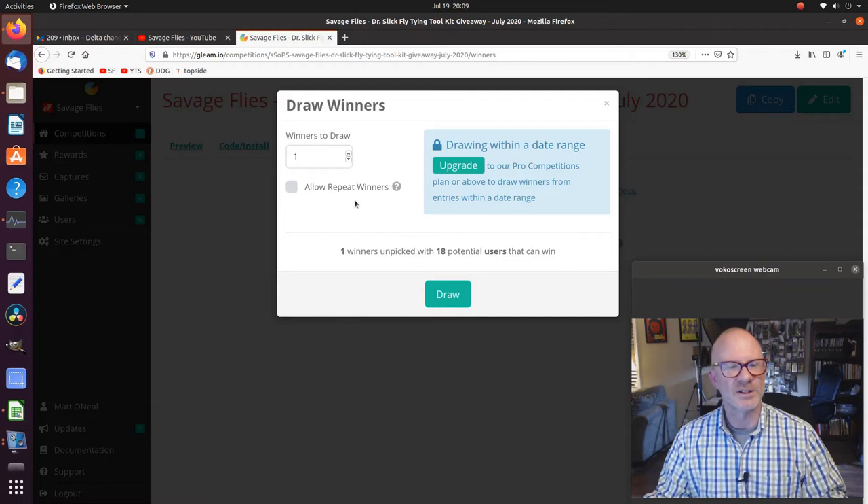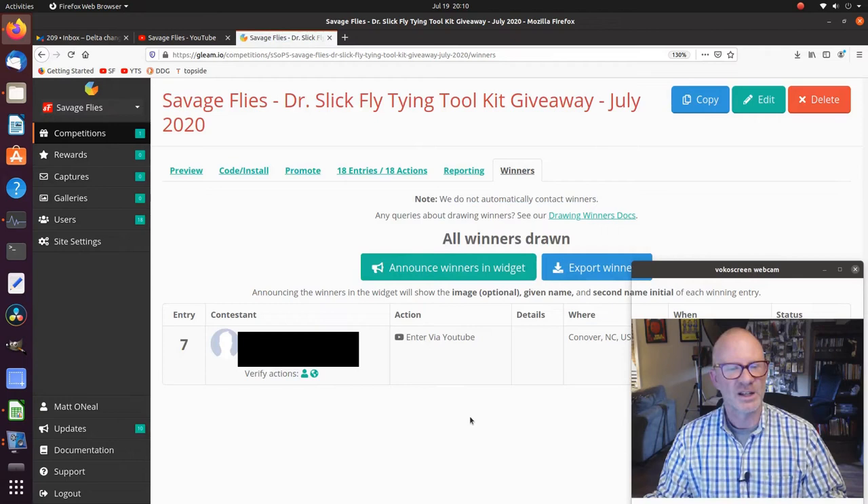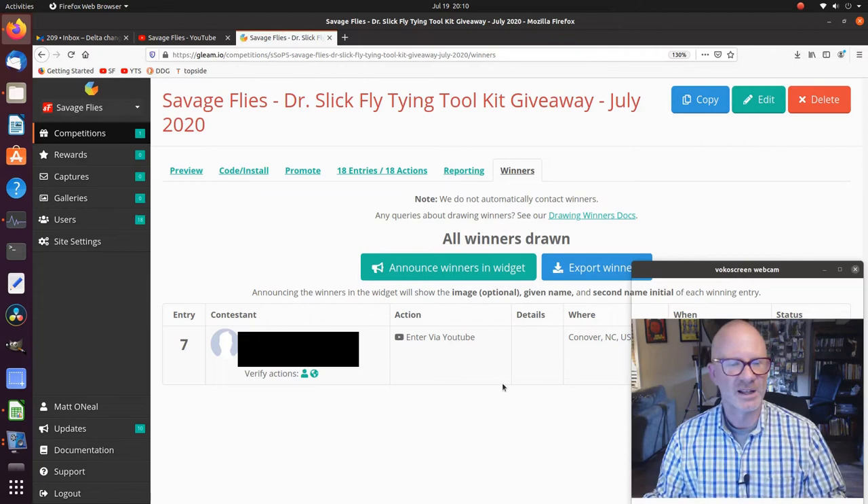Drawing the winners — one winner to draw. Allow repeat winners? Doesn't matter, we're only doing one. So one winner unpicked with 18 potential users that can win. We're going to draw them. 10 percent... 100 percent. Announcing the winners. That was easy!